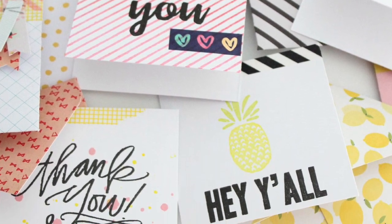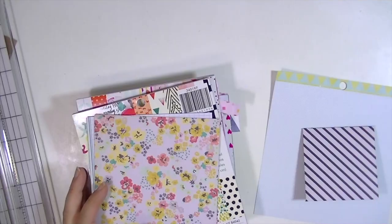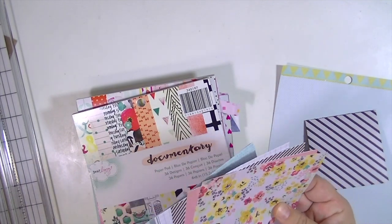Hey guys, Kate Kennedy here for the Blitzy Creative Team and today we're going to create some really cute little 3x3 cards and envelopes.